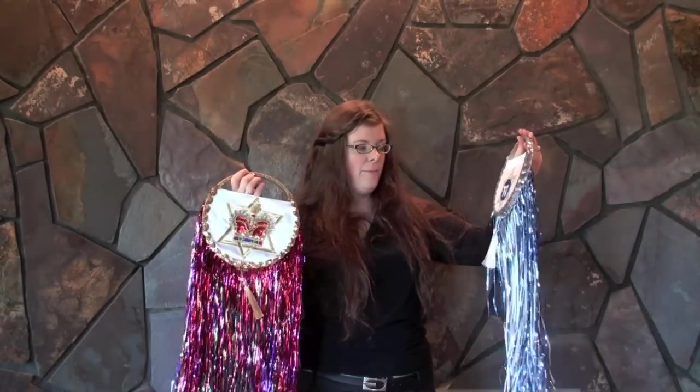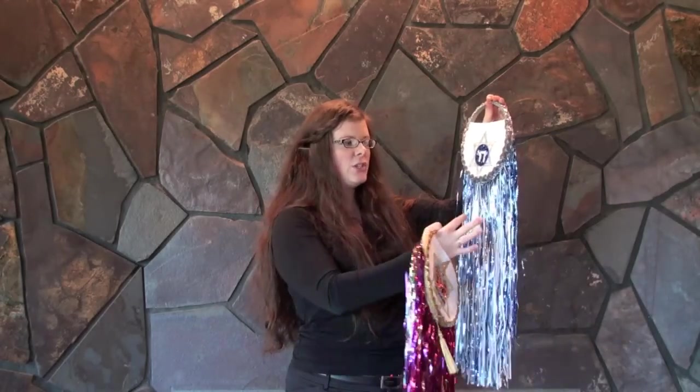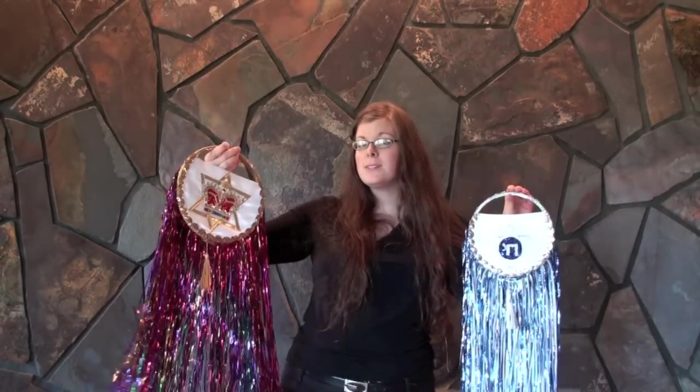They come in many different colors whether you're purchasing online or making it yourself. You may want to use blues and whites to represent Israel. You can also use blue for the spirit or to represent water. Colors like red can represent passion and fire, white for purity, and purples to represent Yahweh's royalty and his throne.